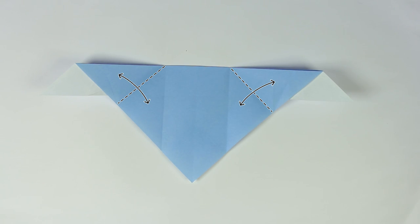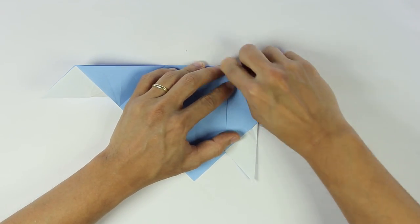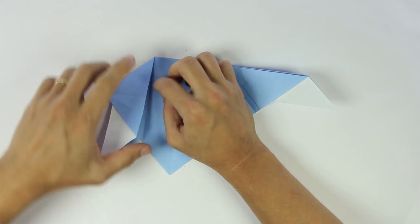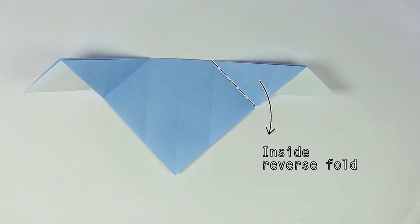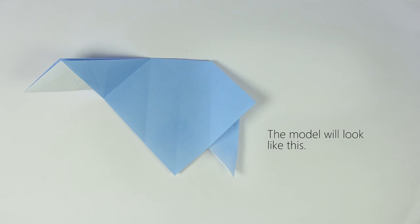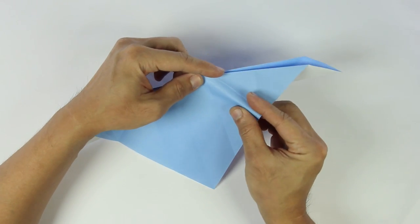Now fold and unfold along these lines. And make an inside reverse fold along the line we just made. The model will look like this. If you're not used to making this kind of fold, we're going to do it slowly.